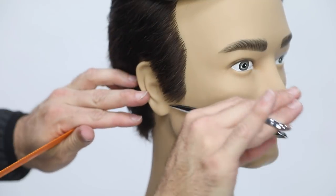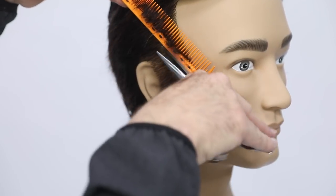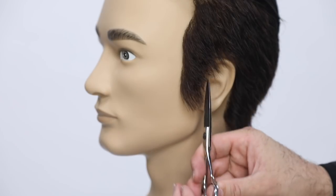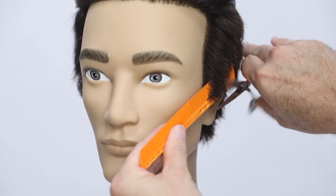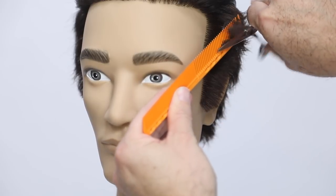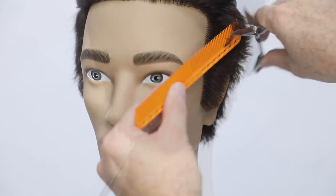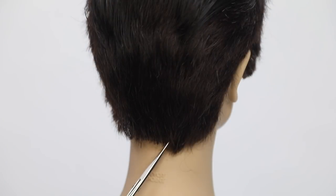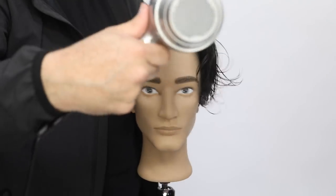Now I'm just finishing up with a little bit of detail work with my scissor. This is the Matt Beck scissor version one — it's a limited edition scissor made by Mizutani, designed by me. If you guys are looking for that, I only have a few left but you can go to freesaloneducation.com to pick one up. Now just a little scissor over comb work — notice how I just kind of glide that comb across the head, cleaning it all up and connecting everything together.